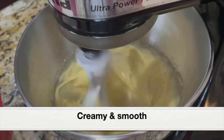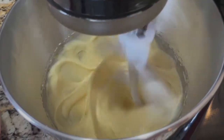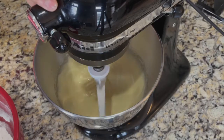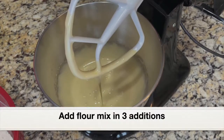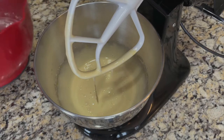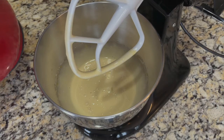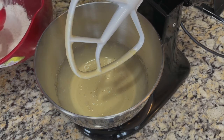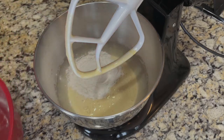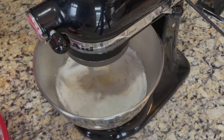After five minutes of beating, the color has turned pale and it has turned creamy and smooth. To the creamed sugar and eggs, let's add the prepared flour, baking powder, and salt mixture. I'm going to add this in three additions. First, I'm going to add around half a cup of the flour mix. Beat at low speed for just a minute.